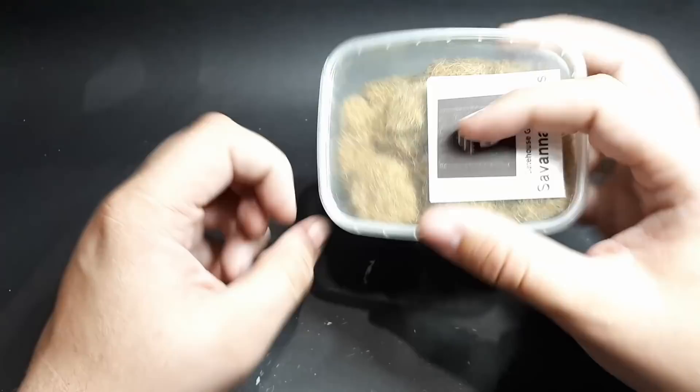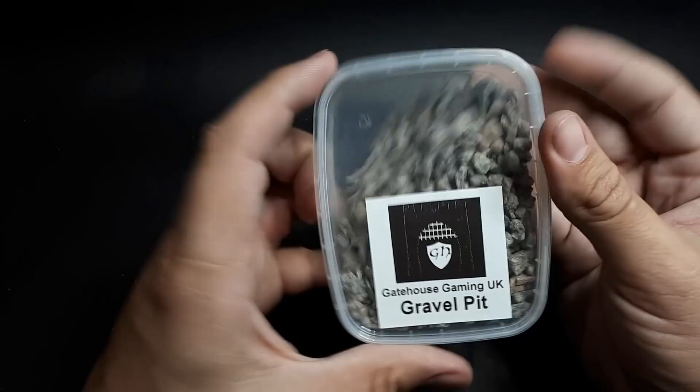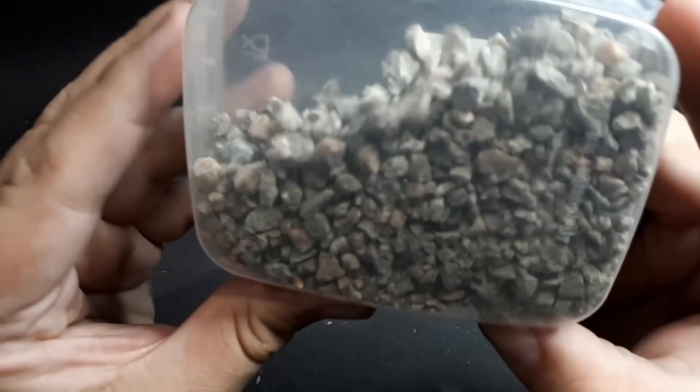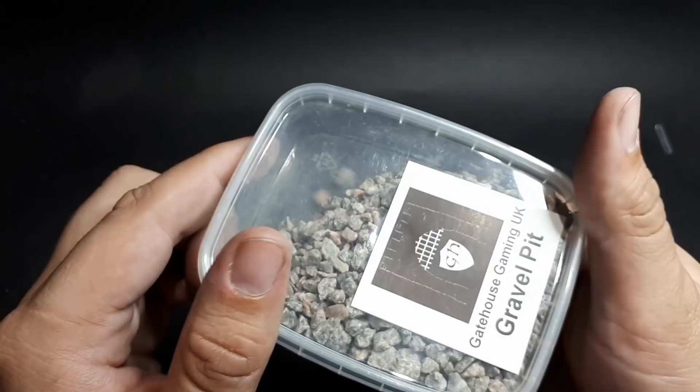Gravel pit — some nice looking gravel with really interesting textures and colours in there. I guess the scale does work for wargaming. Again some really nice different textures and colours. Always a use — you mix them up and make something nice.